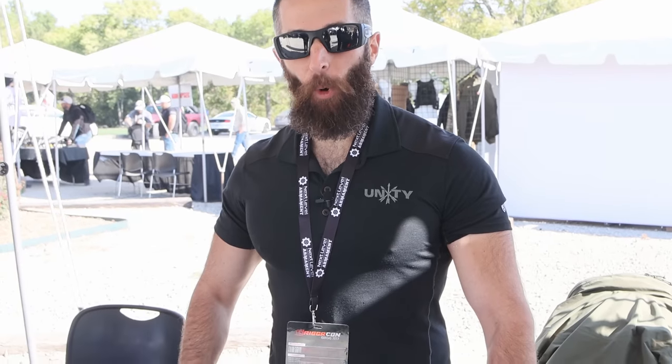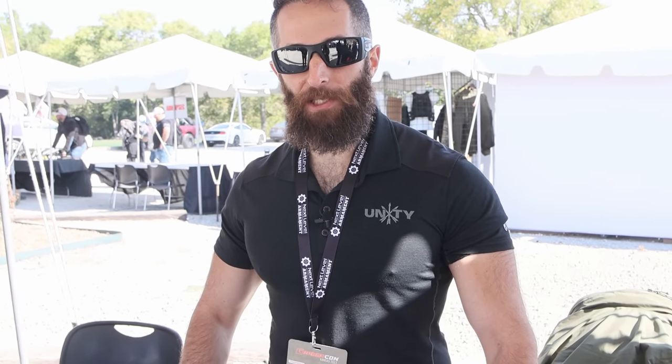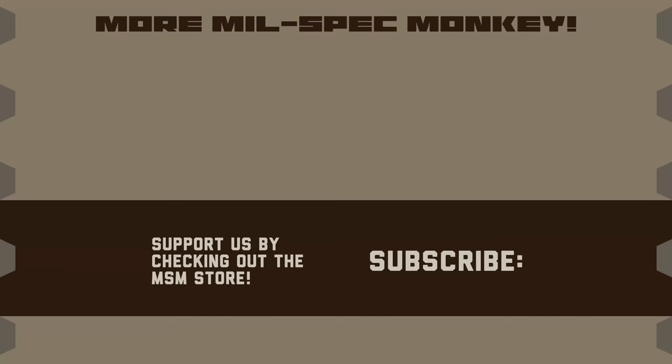Thanks for watching — this is Chip with Unity Tactical coming at you from TriggerCon. If you like this video and want to support us, please check out the MilSpec Monkey store. Although known for morale patches, they also specialize in a good selection of DIY hardware and tactical accessories.